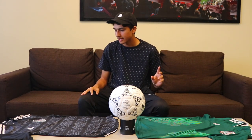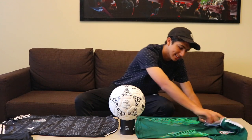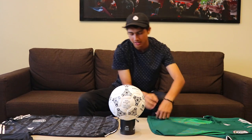Another thing is that the 2019 jersey says 'Soy Mexico' on the sleeves, but the 2018 jersey said 'Soy Mexico' on the back right here. Those are the differences of both jerseys. I hope you guys enjoyed, and see you next time.